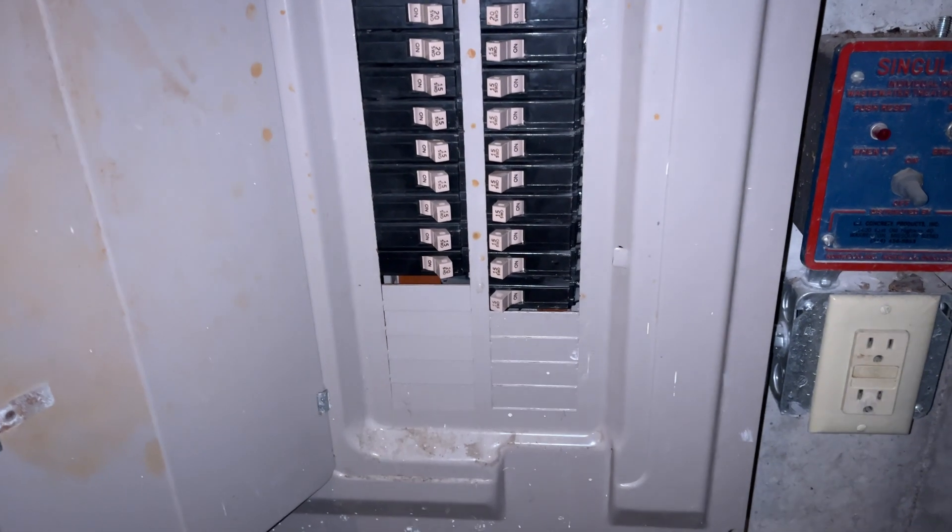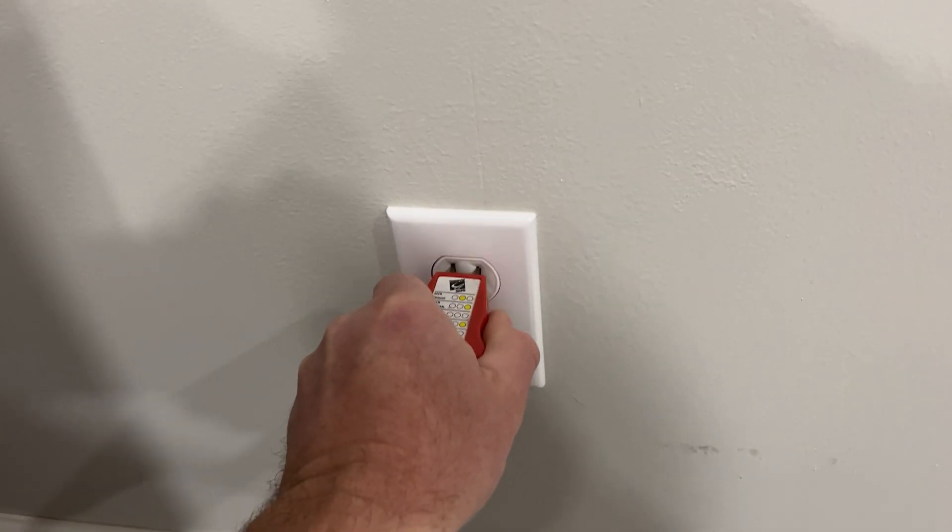When you're finished, flip on that breaker and test your outlets to ensure they're wired properly. If you'd like to see how to run that 12-2 Romex into those electrical boxes, I've got a video you can check out right up here. After seeing this video, if you feel like I've earned your subscription, you can hit that MANCYCLE logo. Thank you so much for watching — we'll see you next time.